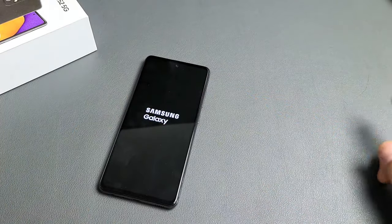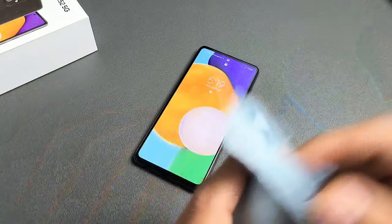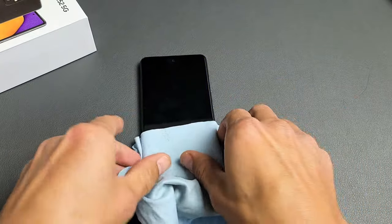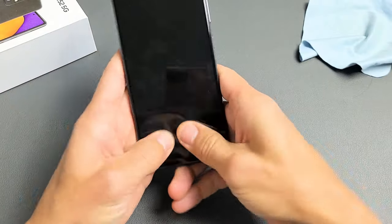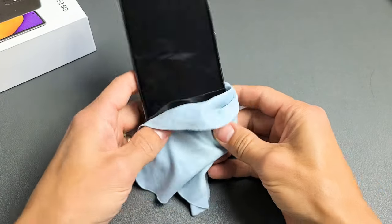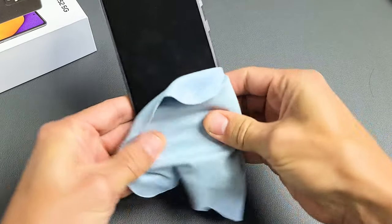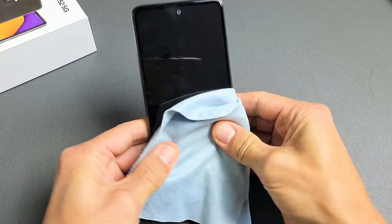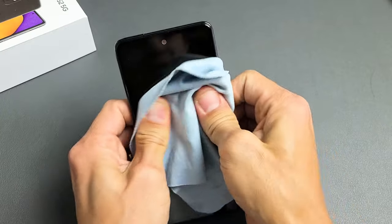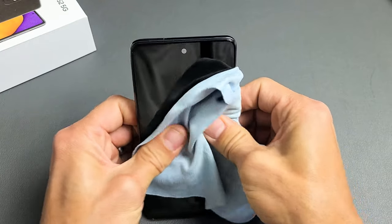The third step is what I call the massage method. We're going to massage the screen and the back, because something may be dislodged slightly, and massaging it can pop it back in place. Get a towel or rag. Grab both thumbs and press in on the front of the phone. Keep pressing — sometimes as you do this the phone will turn on automatically, or you might see white lines or half the screen come up. Sometimes you can even hear a little click and the screen pops on.